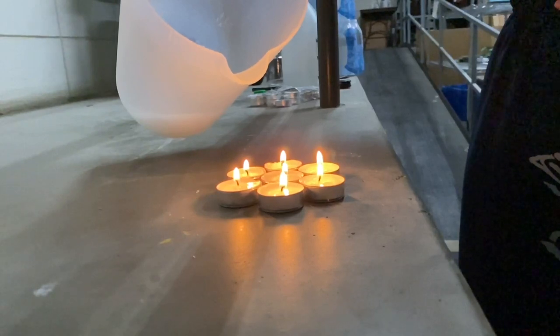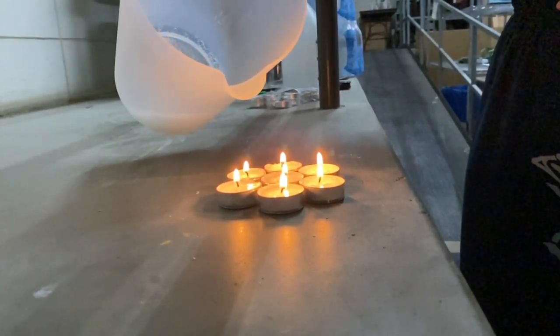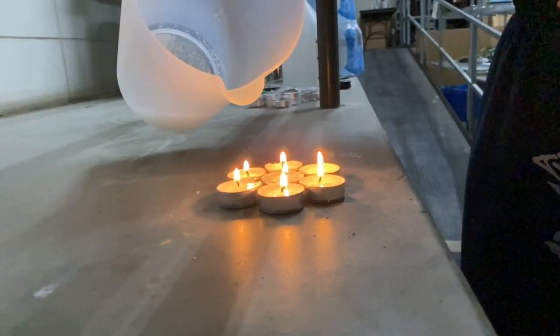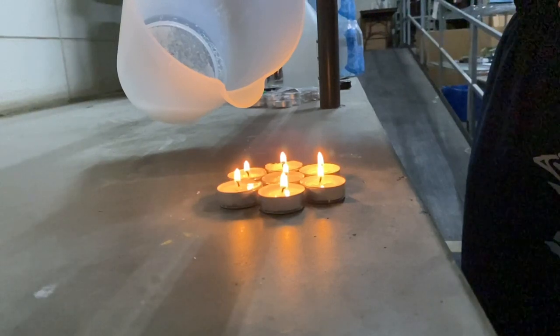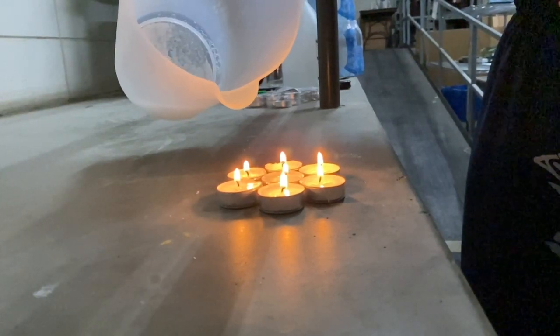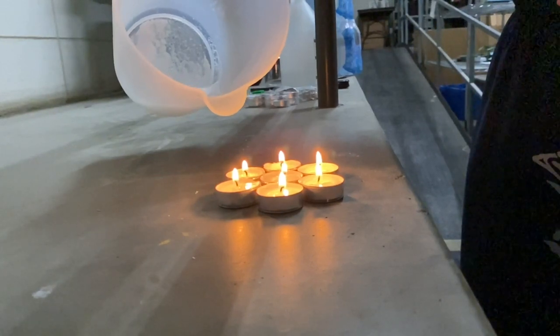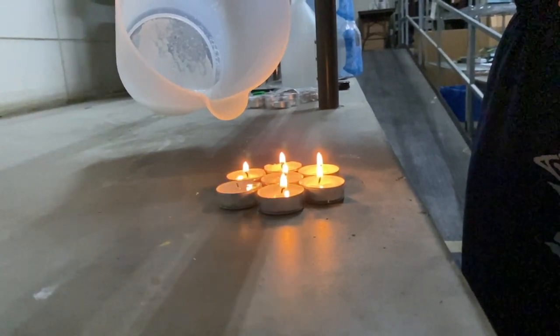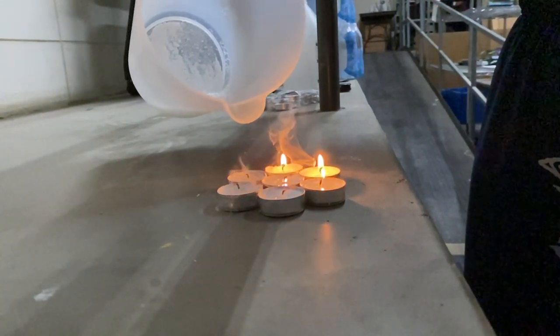Carbon dioxide is actually considered to be a very good fire extinguisher. There are pure carbon dioxide fire extinguishers that you can buy. And the reason that it's so good is because it actually decreases the oxygen present in the fire. And when that fire doesn't have any oxygen left to burn, it will go out, which is what we are about to see here.